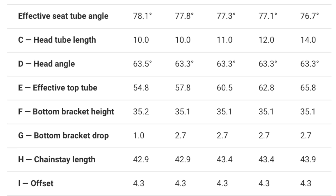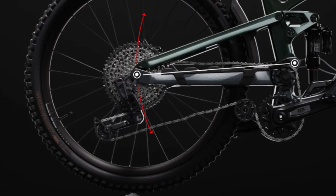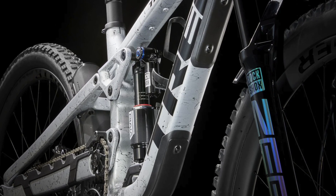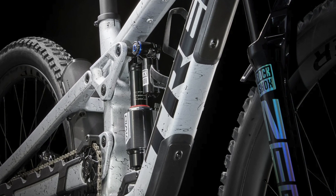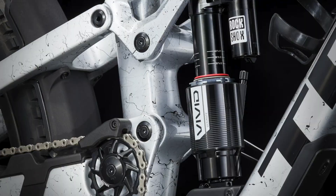Trek didn't stop there and it looks like they were hoping to stay ahead this time. Throughout its life the Slash has had 160 millimeters of rear wheel travel — that's now bumped up to 170 millimeters of high pivot ABP goodness. You can even run a 190 millimeter fork.